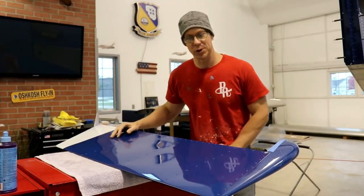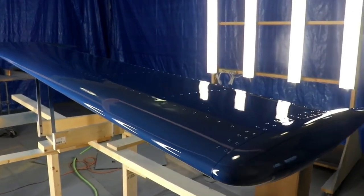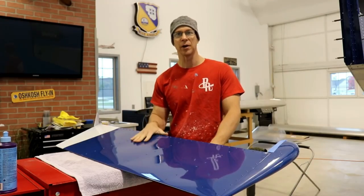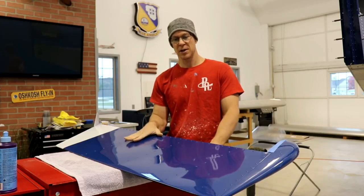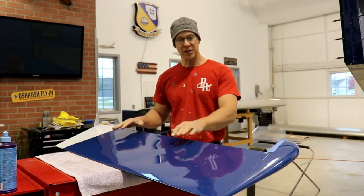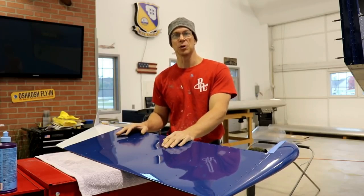Welcome back to the workshop. Yesterday I painted my horizontal stabilizer and I'm waiting for that to dry — it's pretty much done. Today I'm working on my rudder. Yesterday I also sanded down my vertical stabilizer and buffed it out to eliminate the orange peel, and it looks absolutely amazing. Today I'll show you how I sand and buff the rudder to eliminate the orange peel.